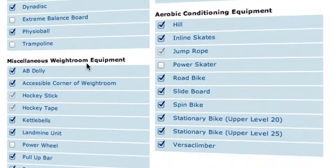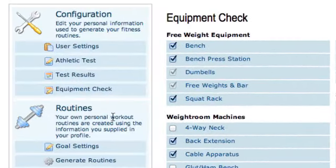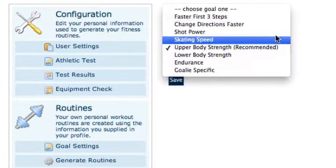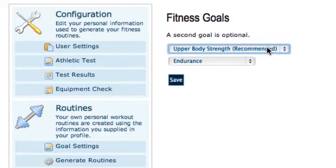Then you click save and go to goal settings. Based on your test results, it's going to make a recommendation for you — one recommendation comes recommended and then you can put a second goal as an option. For me it's recommending to increase my upper body strength. These are some of the options it might choose for you, and if you don't agree with it you can change it. I'm going to stick with what it's recommending because my test scores show that.